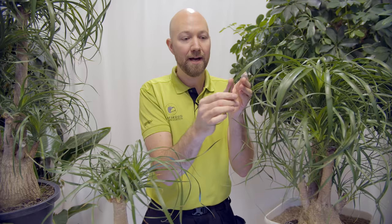Moving on to placement. Where should you place your Beaucarnea recurvata in your house? That is one of the easiest things about this plant — you could place it almost anywhere. You can place it on a windowsill facing north, west, south or east. You could also place it a little bit into the room in a darker spot. However, if you want it in a darker spot, when you first get it home start by placing it somewhere brighter, let it get used to your environment, then gradually move it to a darker placement. If you put it in a dark spot directly, it could get a shock.